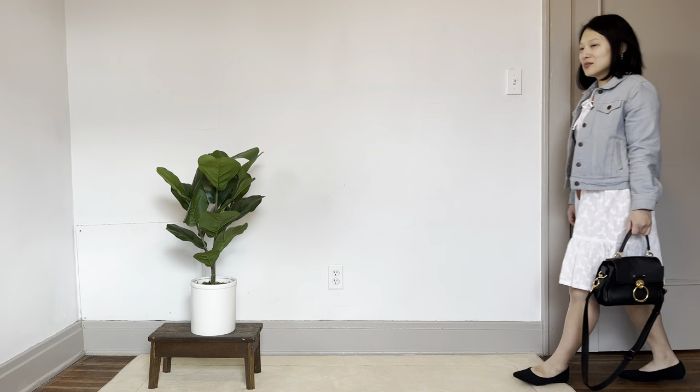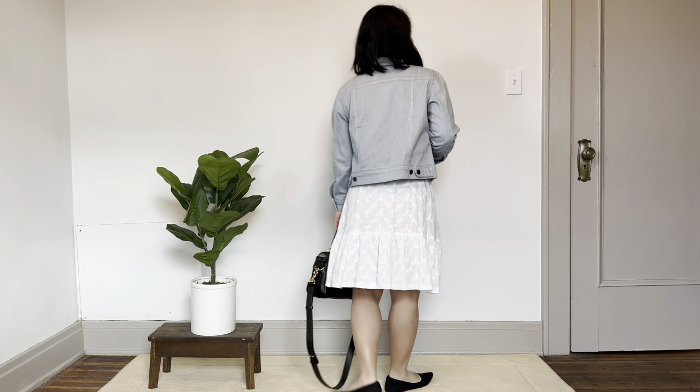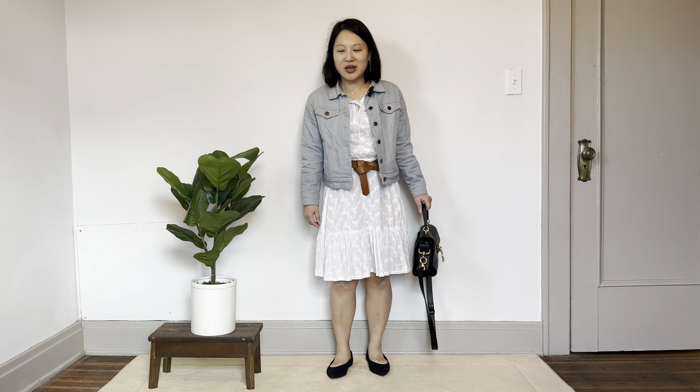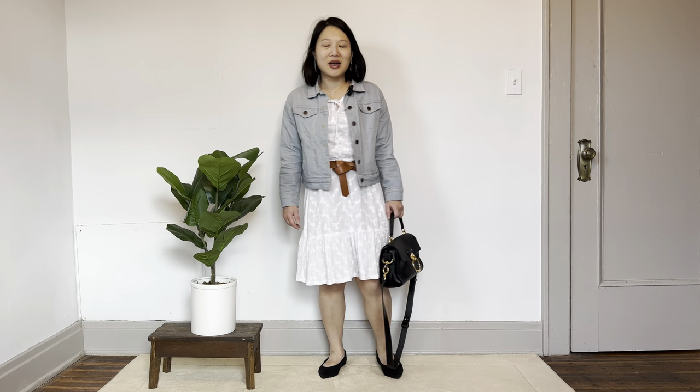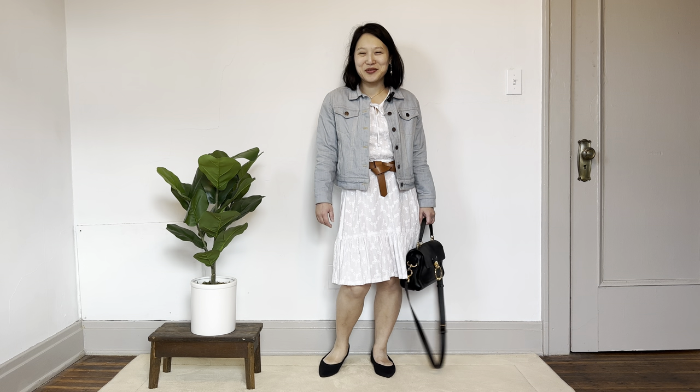For outfit number five I'm rounding out these springtime looks with a sweet white cotton eyelet dress — the Love Notions Rhapsody dress — with my Hampton jean jacket thrown over top for an extra layer of warmth. I have a belt in a contrasting color to add a little accent, and I'm carrying my black Chloe bag matched to the Aria flats. It's a really cute outfit with a lot of interest — perfect for springtime. I feel like I just want to be waltzing in a field of flowers.